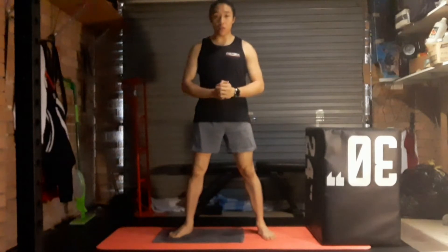Hi everyone, thanks for joining me for another fitness video. This video focuses on our upper body strength.